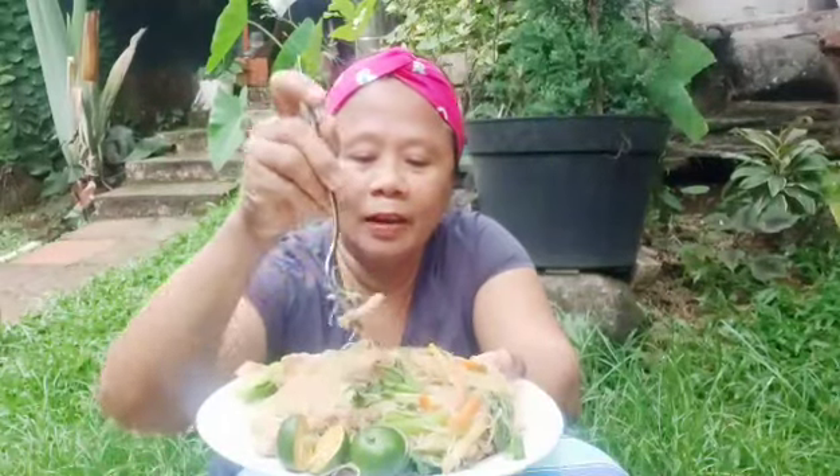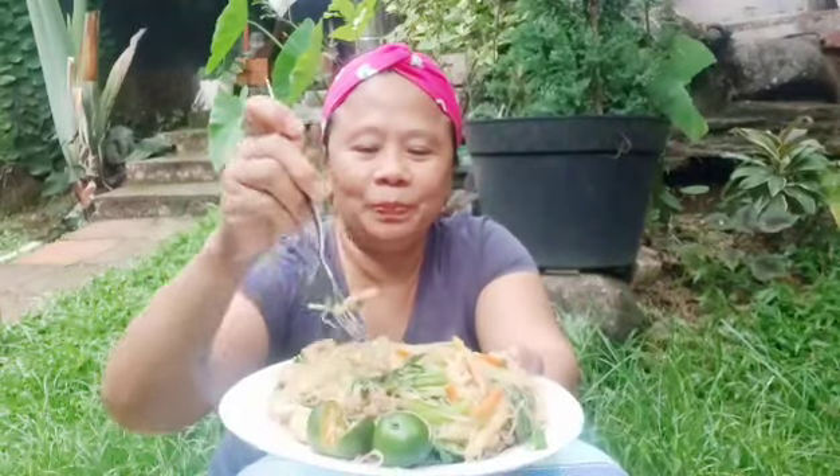Let's eat pansit with no oil! I'm outside here, guys, because I'm watching my laundry. It might rain. Let's eat, guys, because I'm already hungry. Let me add some kalamansi first.